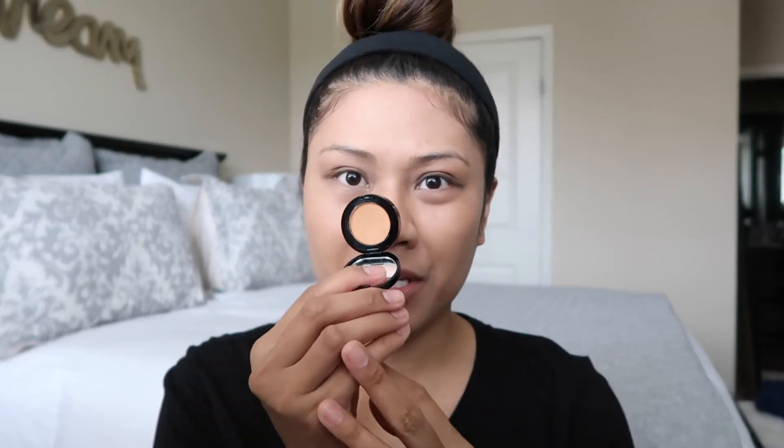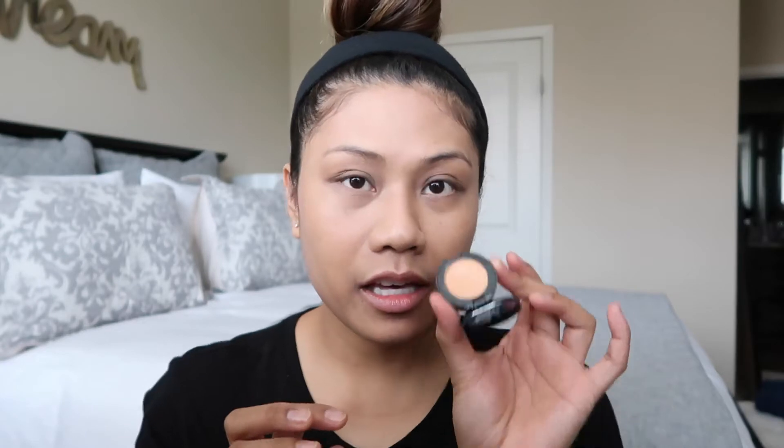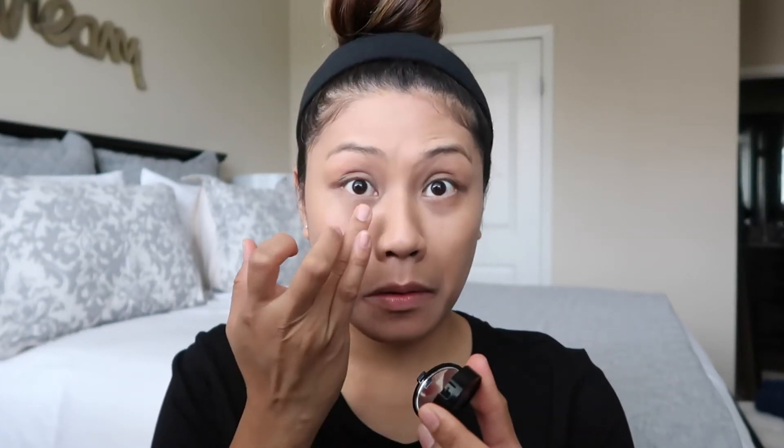Honestly, I'm using my beauty blender but this is best applied with your fingers just because it's super matte. Next I'm going to apply my corrector — this is Bobby Brown in the color peach. I love this corrector because it helps brighten my under eyes and cover up dark circles.